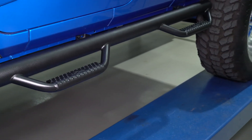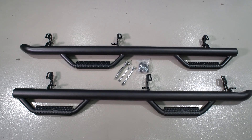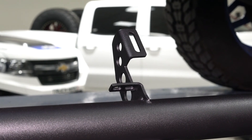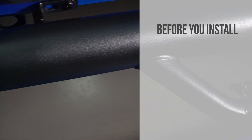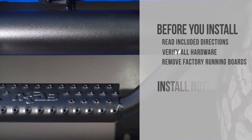The N-FAB Nerf Steps ship with driver and passenger sidebars, along with all the hardware needed to attach them to your vehicle. The solid one-piece design provides strength and mounts high and tight for a better fit and cleaner look. Before getting started, make sure to read the included directions, verify all hardware, and remove the factory running boards if you have them installed.